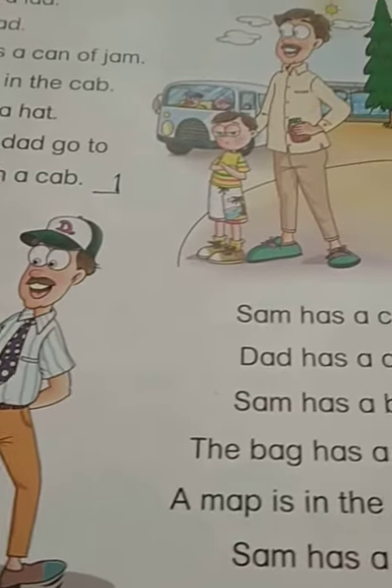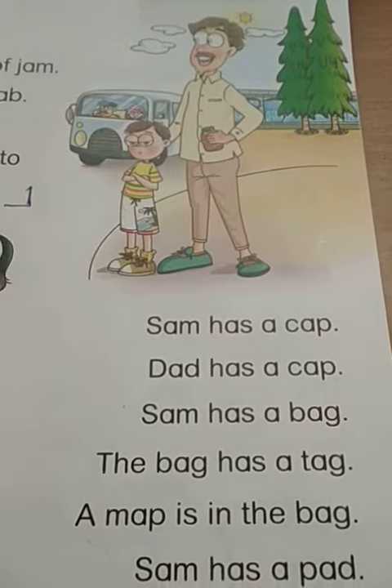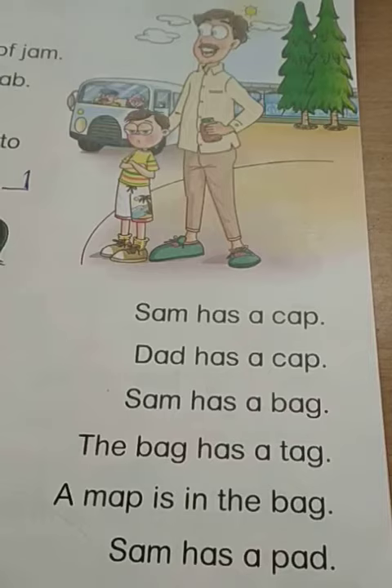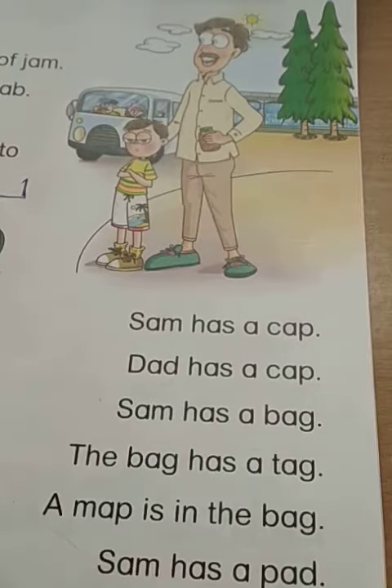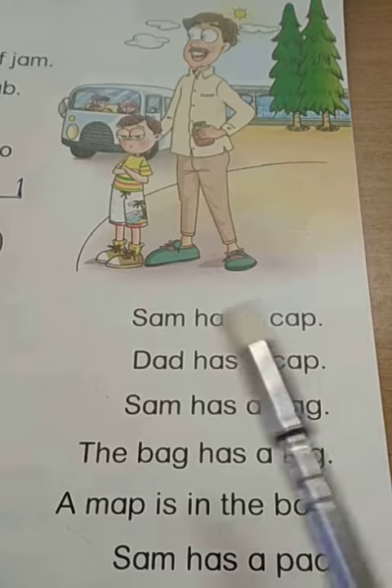Let's read it one more time together and then you are going to read back to me. If we cannot read, it is going to be very difficult for us. And this stuff you can do — I know you, you are intelligent, quick kids. Let's try.